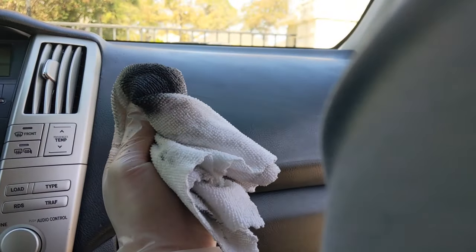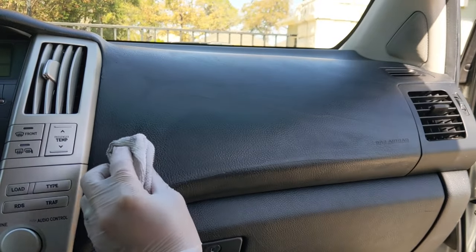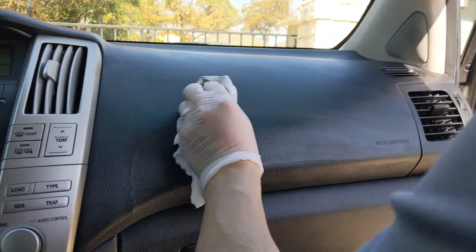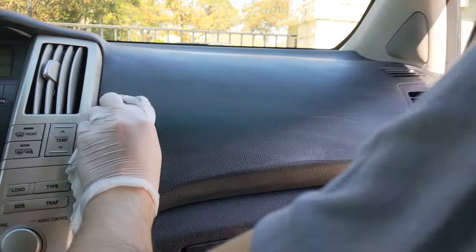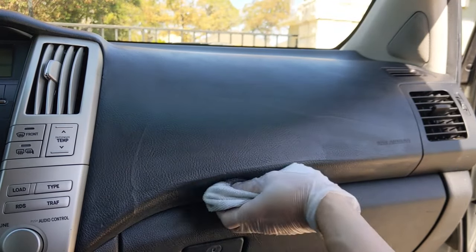Apply a little bit more lacquer thinner and paint to the cloth, then just work that color in to blend everything together — that's going to give it more of a uniform finish.